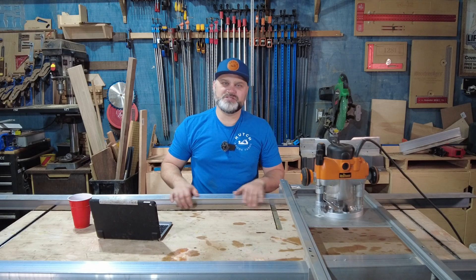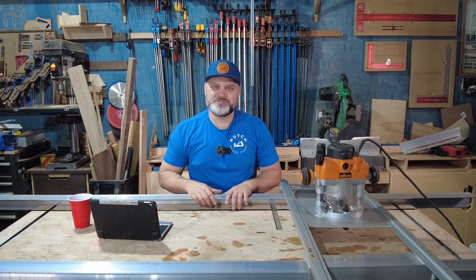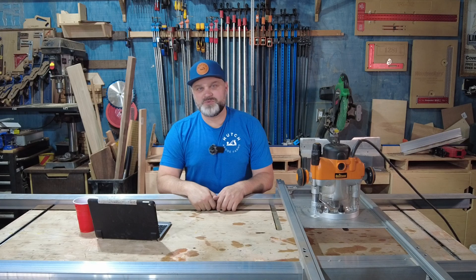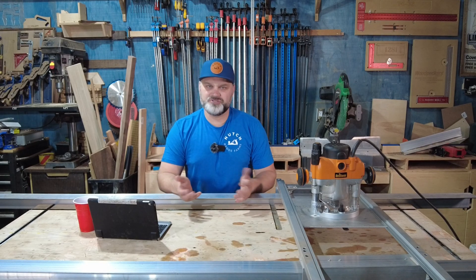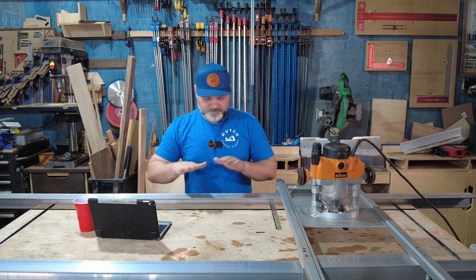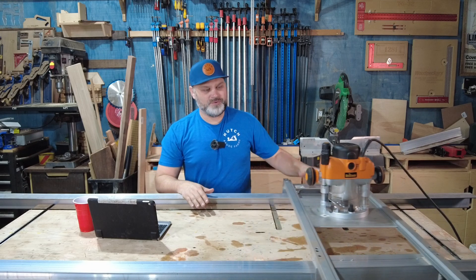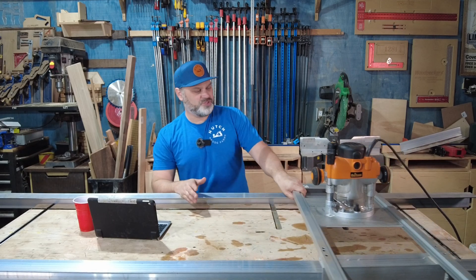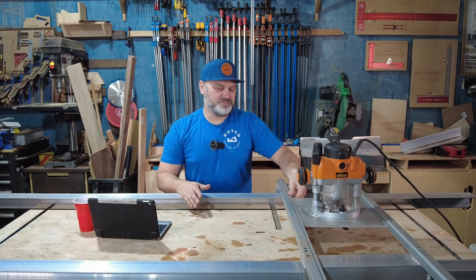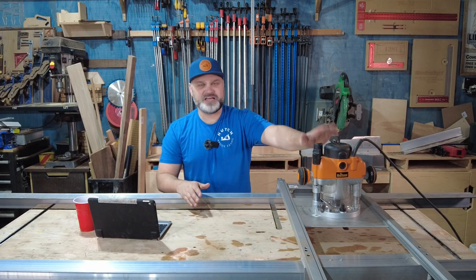All the extruded aluminum I used in this router sled I purchased from Grainger online. I'll put links to each of the components in the description. Essentially this router sled is built out of four components, all purchased from Grainger: three-inch angle aluminum on the rails and the router slide, one-inch aluminum tubing with a channel built in, and quarter-inch flat stock aluminum that attaches to the router.